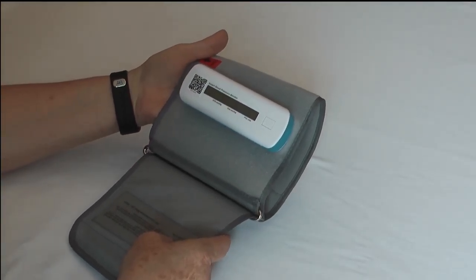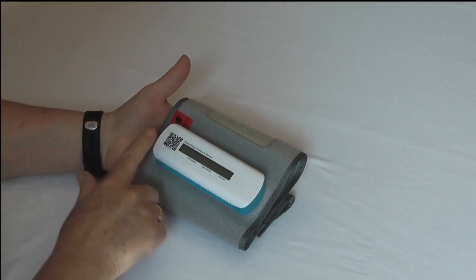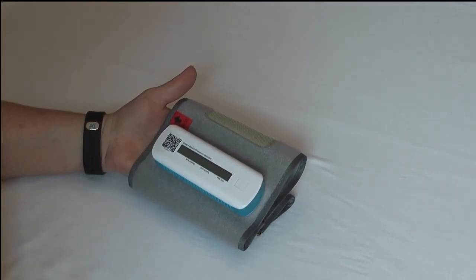In looking after your blood pressure monitor, make sure it is turned off after every use, that the cuff is folded without any wrinkles, and you can wipe the actual electrical unit with a clean dry cloth.